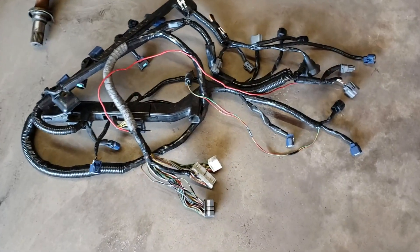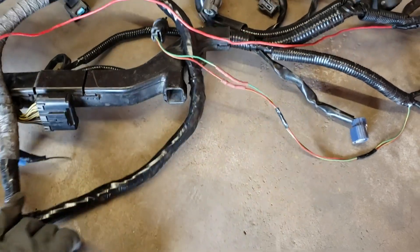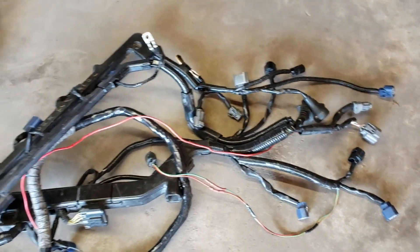Here's another wiring harness that was given to us by Chris. It was chopped up, but we were able to repair it and make it look nice again.